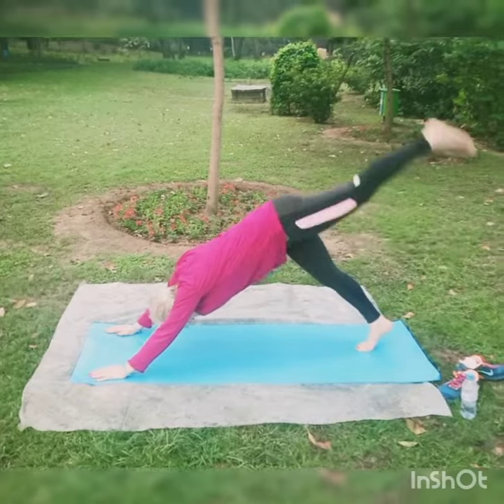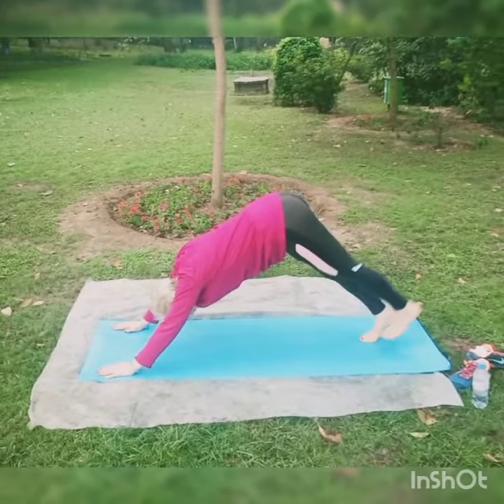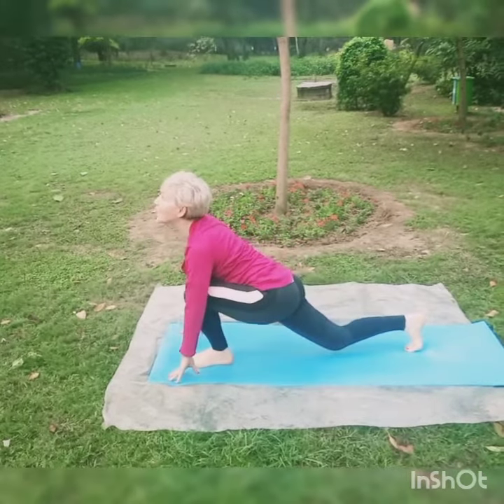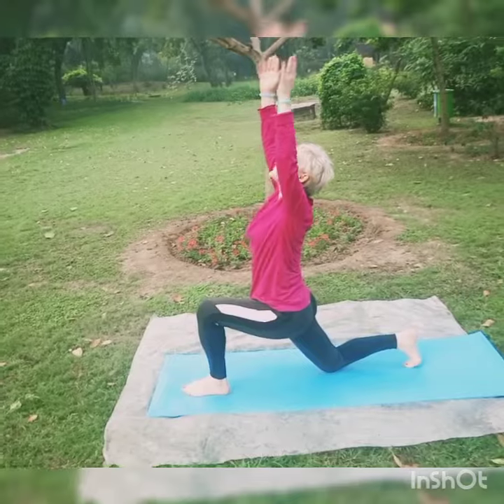Right leg up behind the back — even more stretch to your hip joint. Right, left, right, left. Now left foot forward and arch. You can try the crescent position, open your spine, arms up or back.